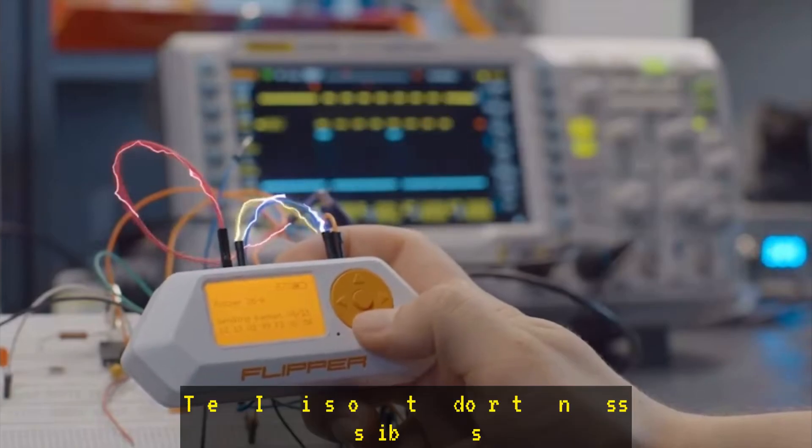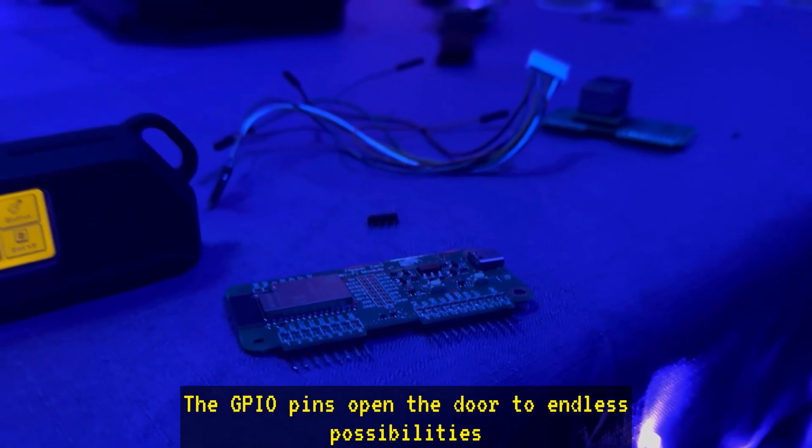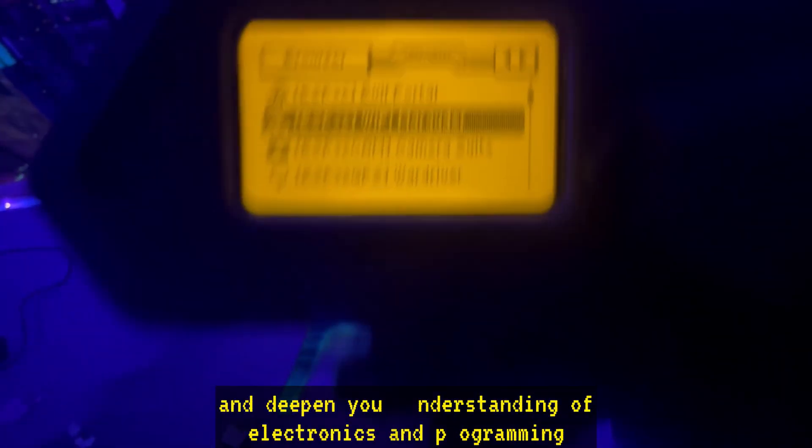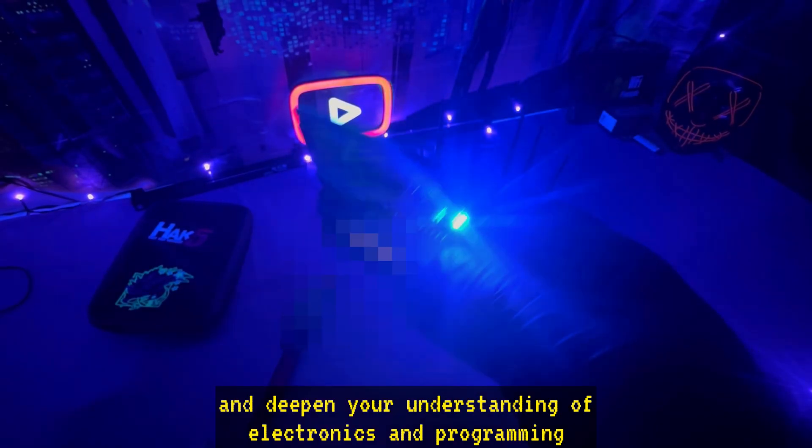GPIO pins. The GPIO pins open the door to endless possibilities. You can connect additional hardware, build projects, and deepen your understanding of electronics and programming.